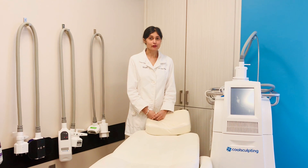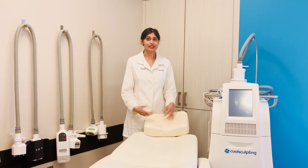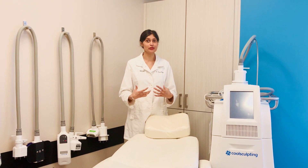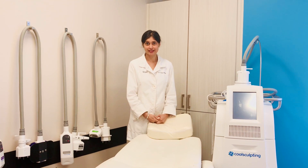We really like using our technologies together because they work well synergistically and give you unique and really great results here at our practice.